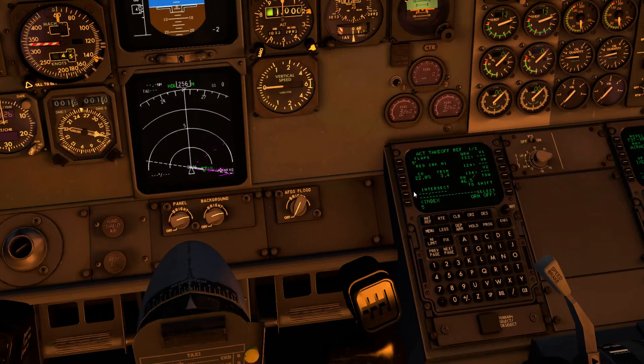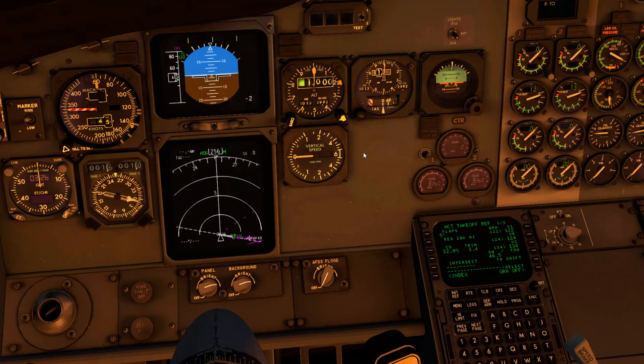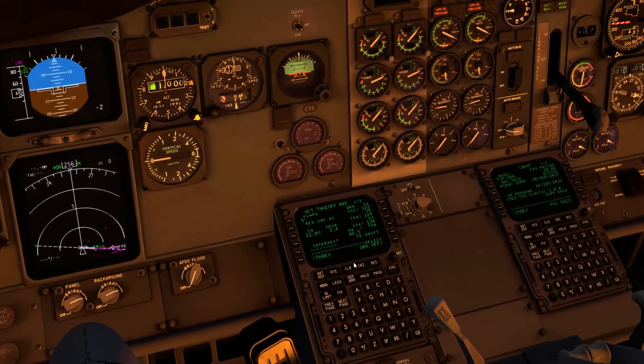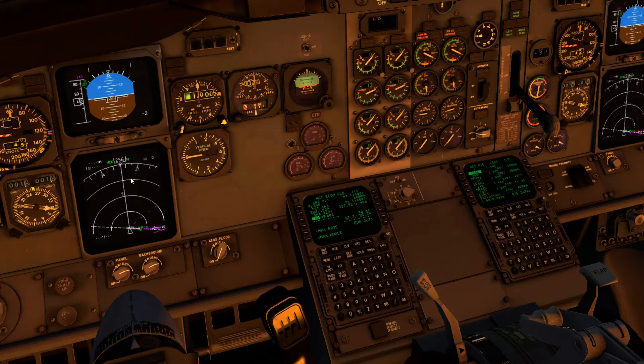Loading the takeoff figures: flaps 5 departure, trim 3.4 versus 3.6 — pretty much what we want. Using QRH figures of V1 122, VR 124, V2 134. I'll bug those correctly: 80 knots for the first check, 210 for the top bug, and V2 plus 15 is 149. The thrust reduction altitude — where autothrust brings thrust back to climb — I'll set to 1,000 feet. The FMS should be all loaded up with the nav display and HSI correct.